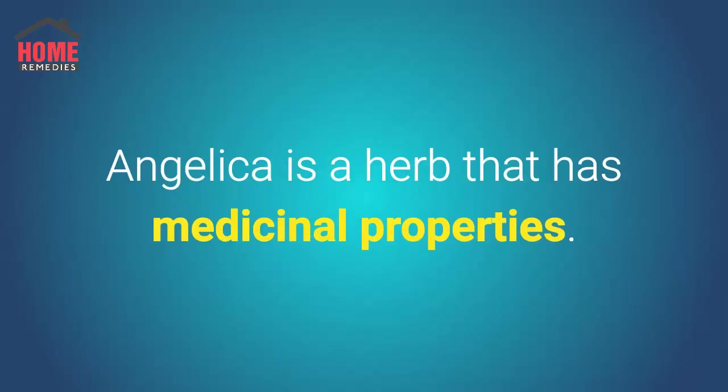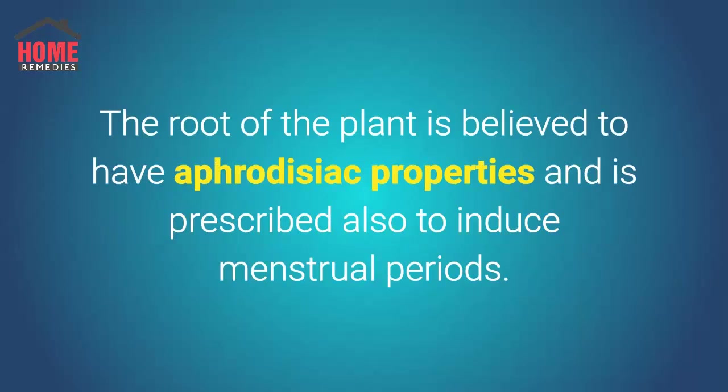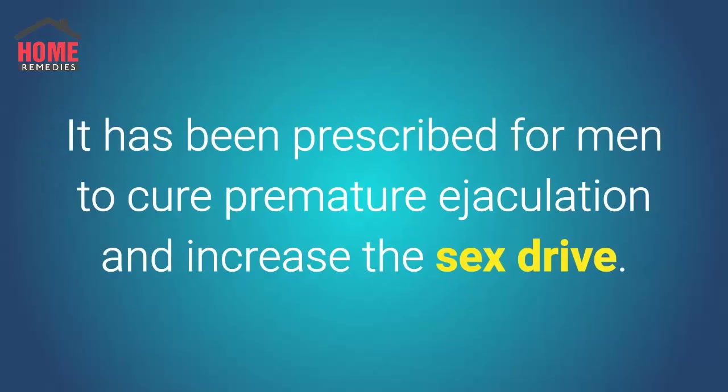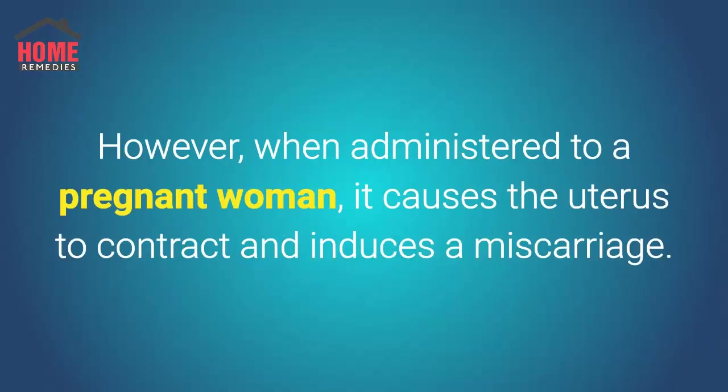Angelica is a herb that has medicinal properties. The root of the plant is believed to have aphrodisiac properties and is prescribed to induce menstrual periods. This natural diuretic is an effective abortive agent that is safe and efficient. It has been prescribed for men to cure premature ejaculation and increase sex drive. However, when administered to a pregnant woman, it causes the uterus to contract and induces a miscarriage.